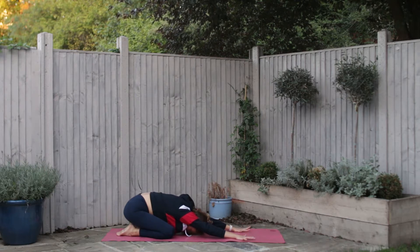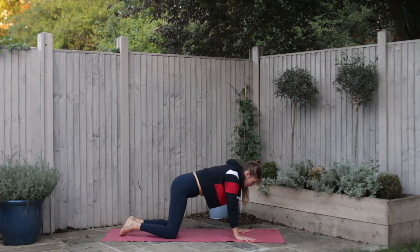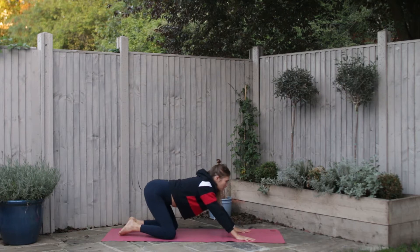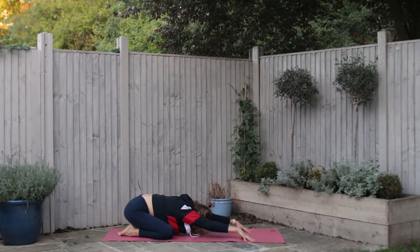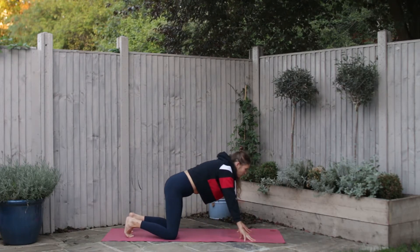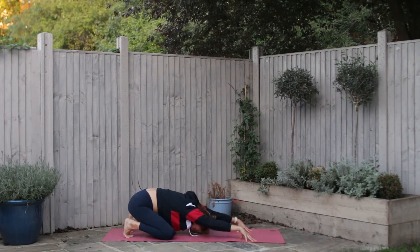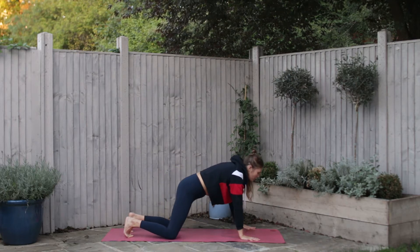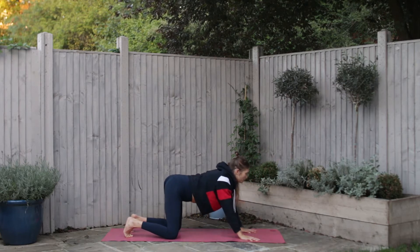With your next inhale start to peel the hips away from the heels, the shoulders come over the wrists, and as you exhale push back, hips to your heels. Now make it a little bit more active — tuck the toes, come to the fingertips, inhale, and exhale pushing back. Inhale come forward, this time place the whole of the palms to the earth, and start to make circles with the hips.